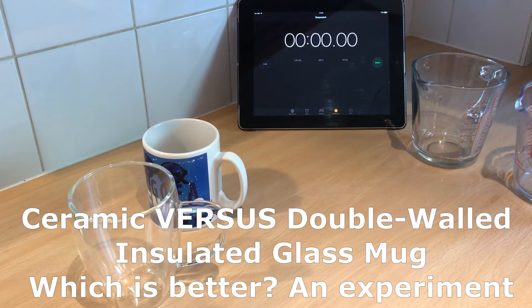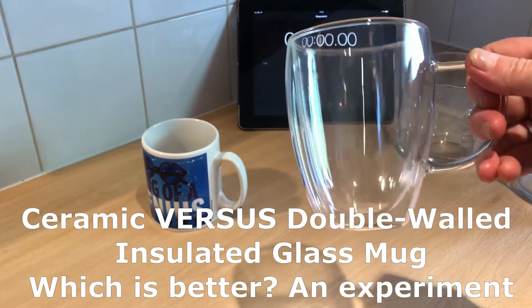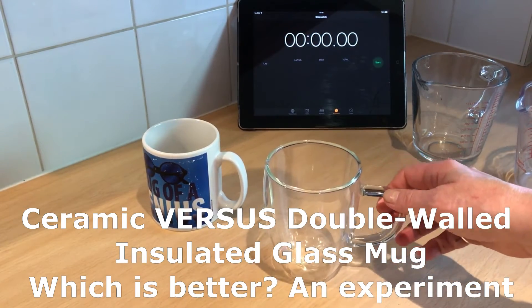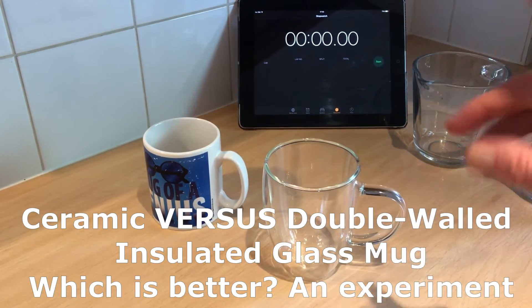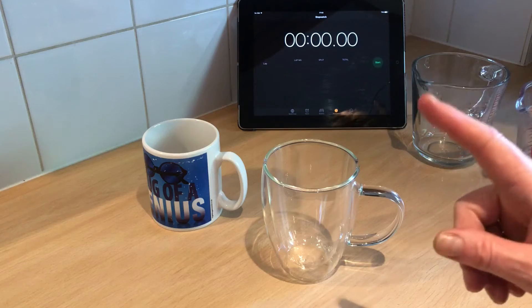Hello, Dr. Danger Mousset here, and recently I decided to buy a glass mug for my tea. It got me wondering whether they're actually better than ceramic, so I decided to review it and do some tests, which probably means I need to get more of a life.